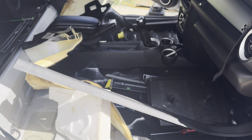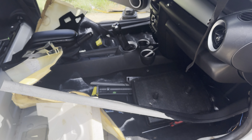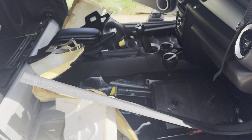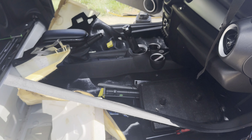As it goes with car projects, this one has to sit in the sun for a couple of days to make sure all of that dampness is dried out and we're not going to have any issues before we reseat them.